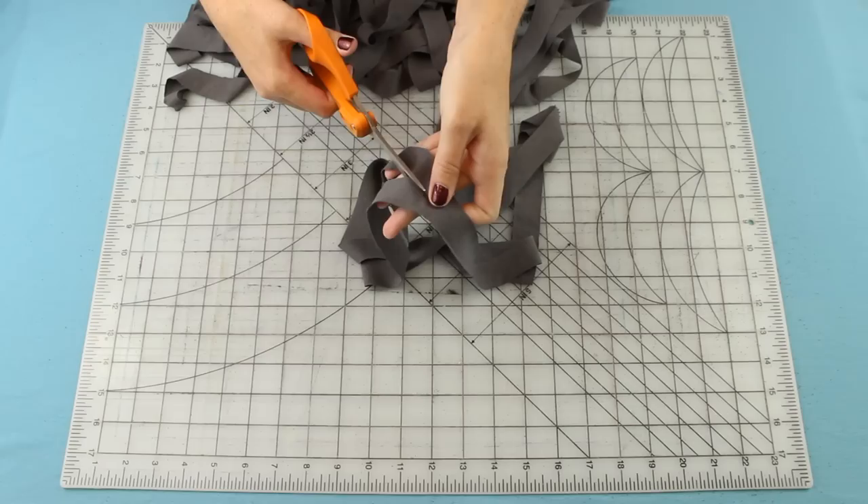When you get to the other end, you're going to do the same thing as in the beginning — cut to connect the last cut to the edge to create the other end of your yarn.